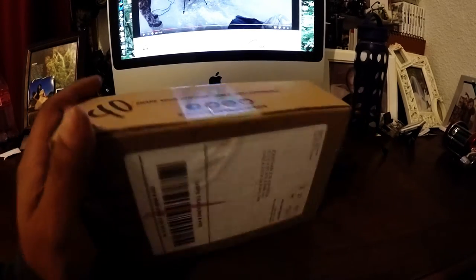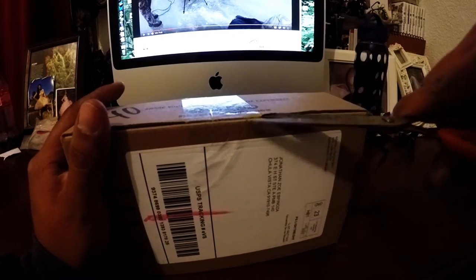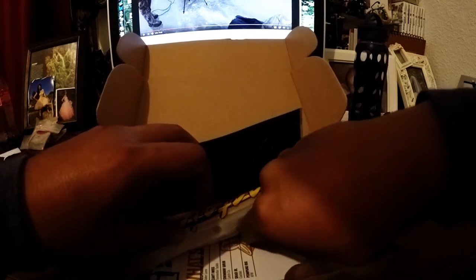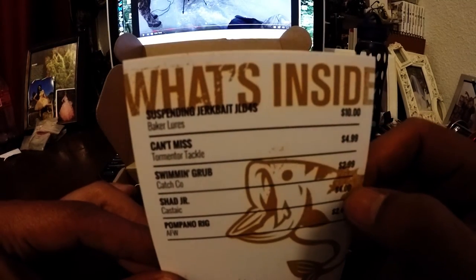Alright, it's open — happy dance! I'm going to go ahead and look for the little piece of paper that tells us what we got and we'll go off of that.